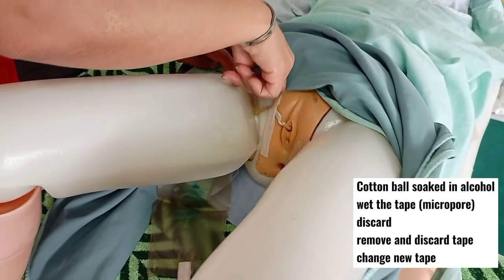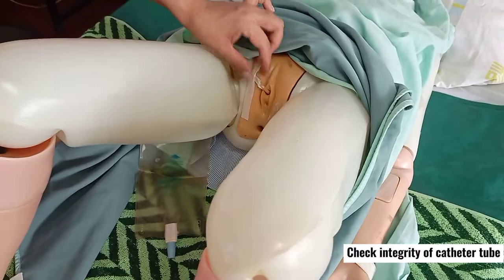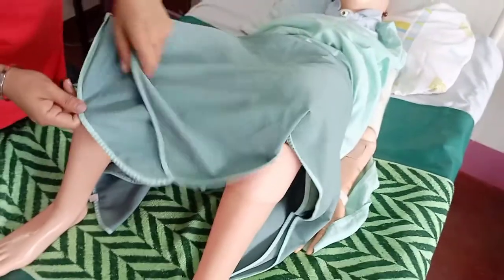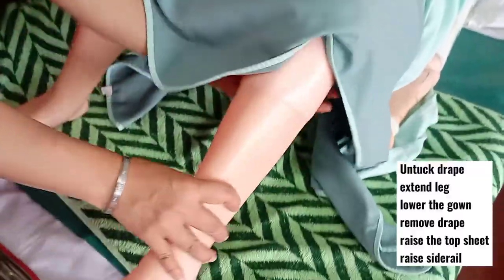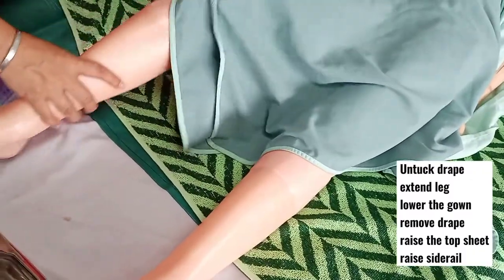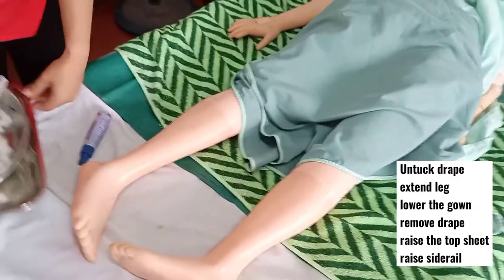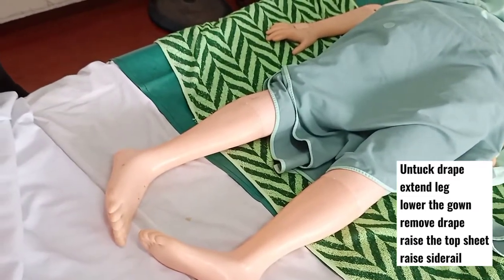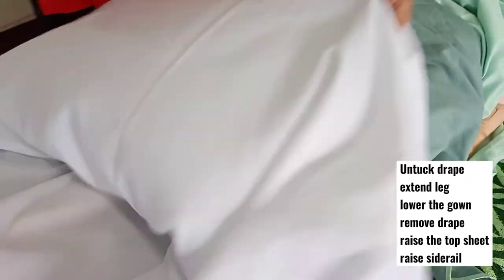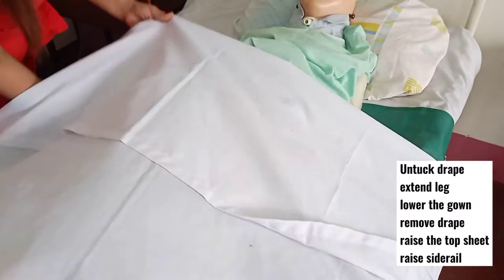Check again the integrity of your tube, then untape the diamond drape. Set aside all the materials, raise the top sheet, and remove the diamond drape.